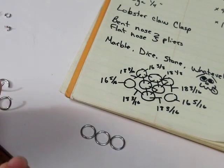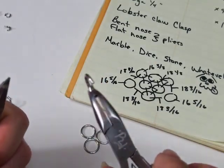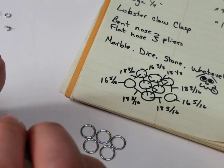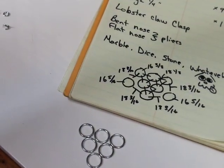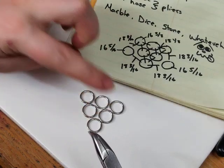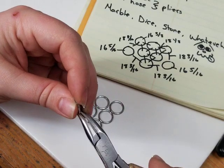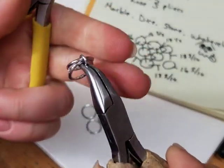I'm just going to continue closing these. Whenever you open a ring, you take it from its position and just bring it open like that. Now I'm going to start by taking one small ring open and hooking two of the large closed rings onto it, then closing it — just like that.